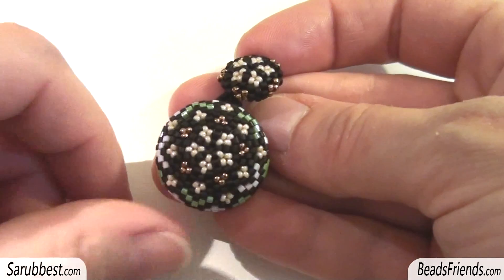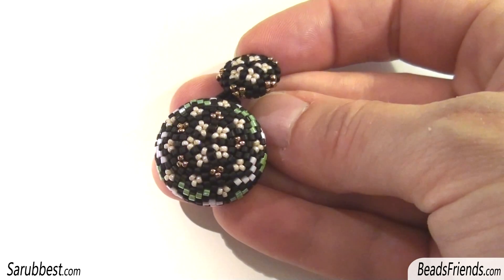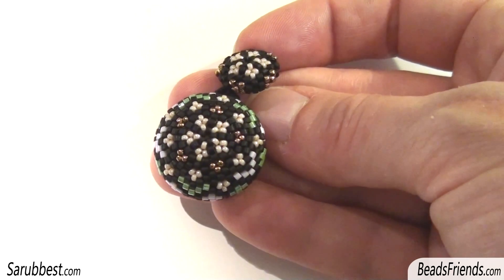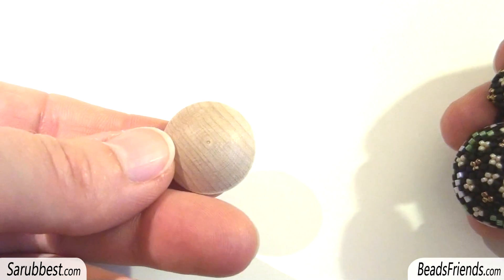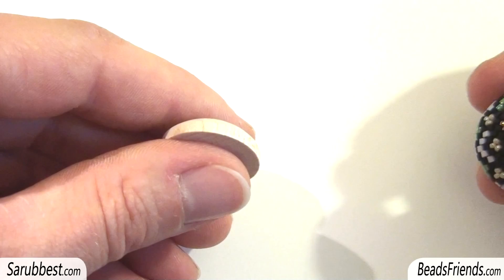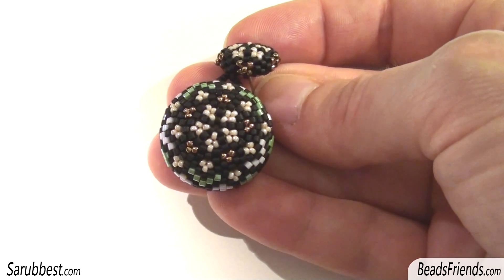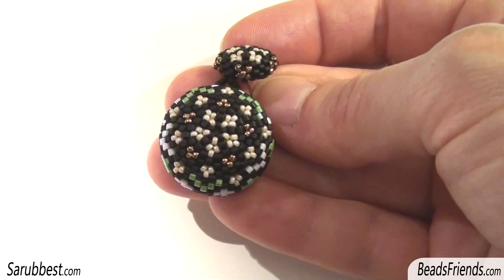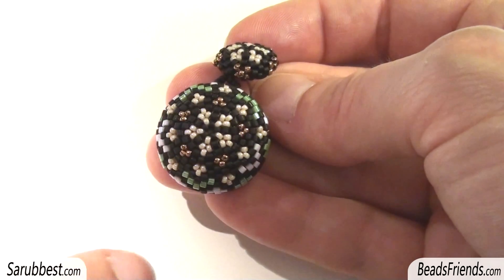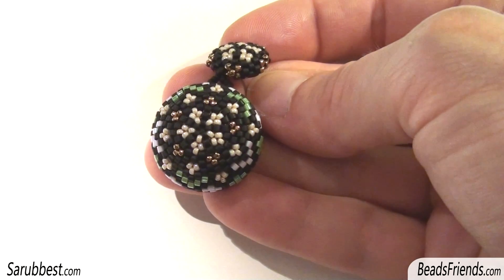For this earring I have used two types of beads: Delica size 11 and seed beads size 15. It's very simple because I have just covered a wood cab for the pendant. The size of this cab is 20mm and the thickness is about 7.5 millimeters. I found this pattern — I started with five black seed beads, and as you can see very well on the pendant, I used different colors of beads each time I increased my pattern.